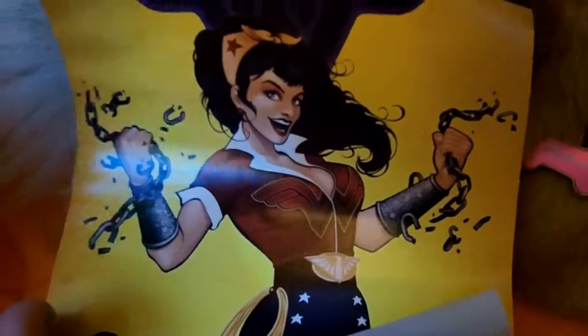I got this poster and it's Wonder Woman. I really like this. What do you think, Annie? This is really cool — I like this poster a lot. I'm probably going to hang it up.